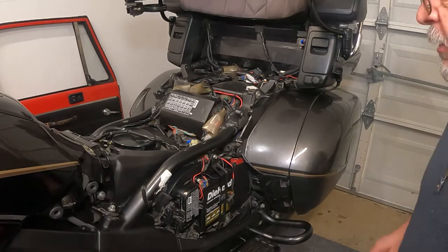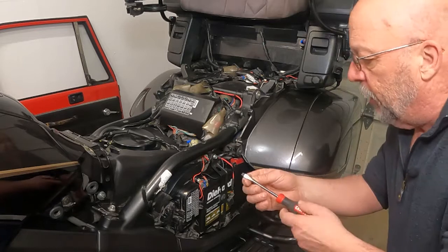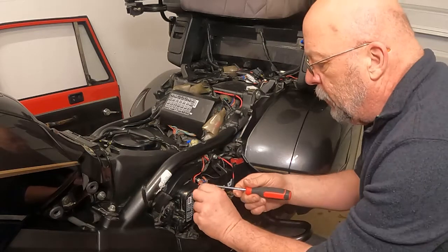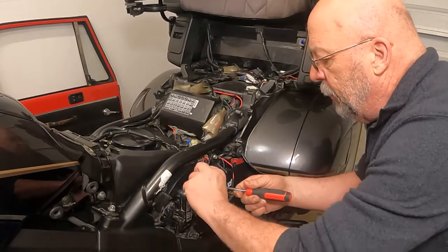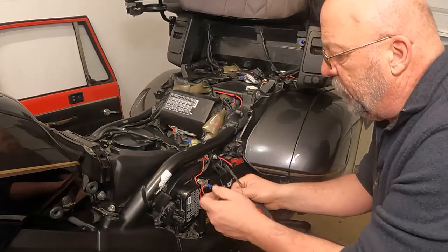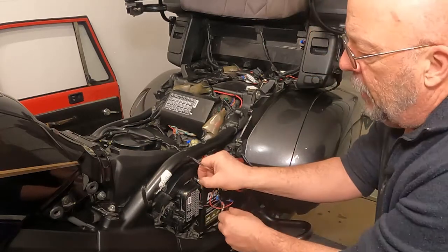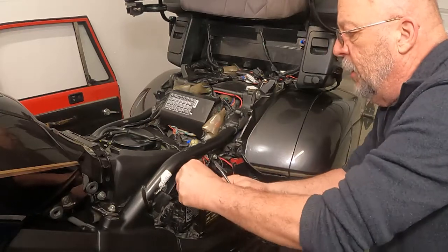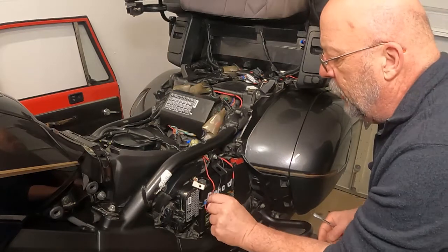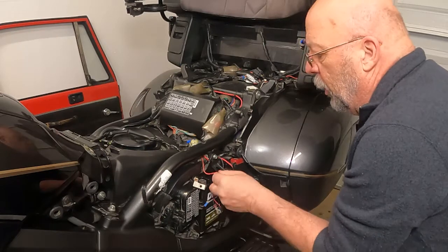Just to get started, the first thing we want to talk about is safety. When you're working on the battery, always remember — disconnect the ground. Ground first, all the time. Make sure that if you have any additional wires in there like I do, go ahead and make sure they're removed out of the way, and make sure nothing contacts that grounding post. At that point, you should be good to go.